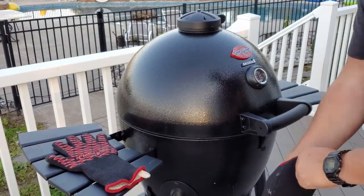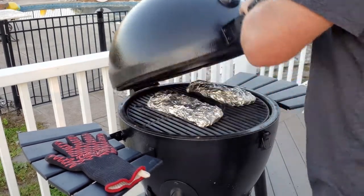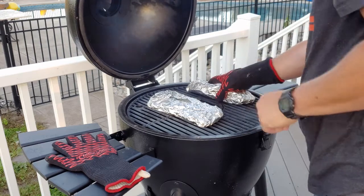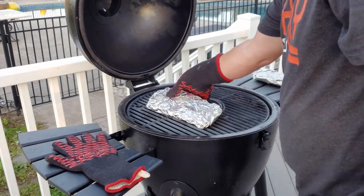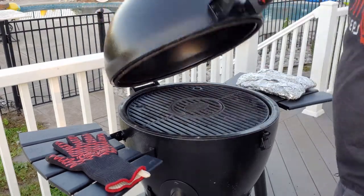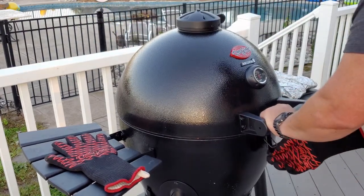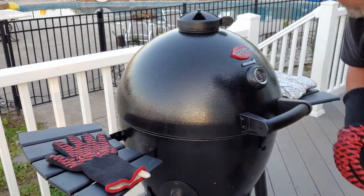It's been about 20 minutes. These are now officially hot potatoes. So we've got the green beans — take them off. Take the potatoes, put them off. I'm going to open it wide open and get it screaming hot for the steaks.